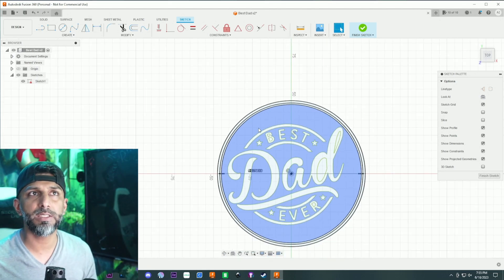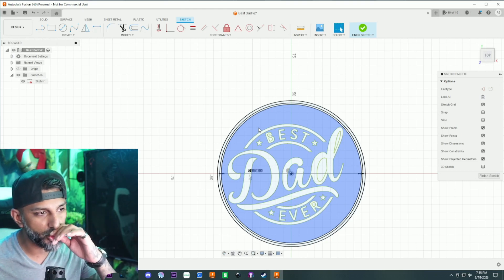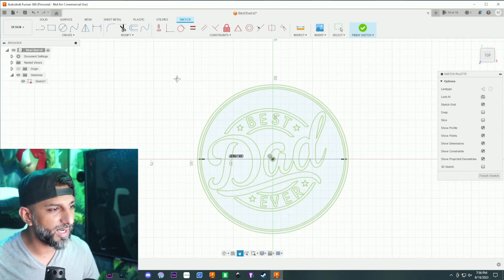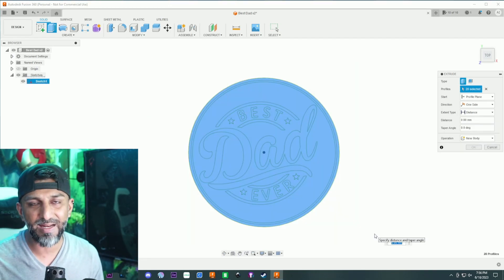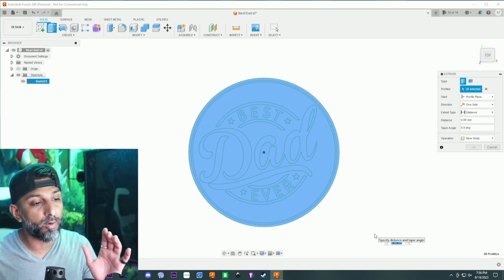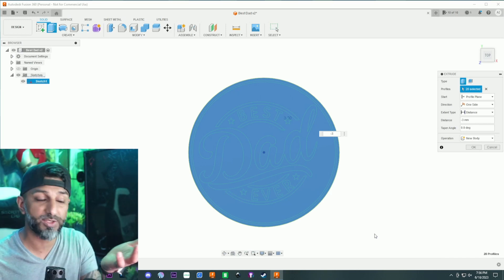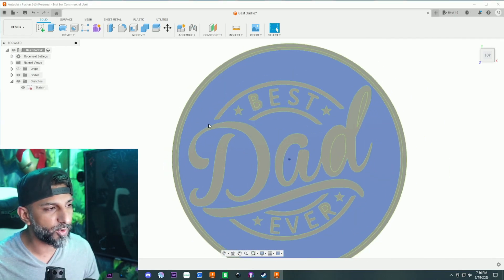I'll show you both methods. Let me lock the constraints on this. I'll hit E for extrude - the first method is doing it per different components. I'm going to highlight everything and extrude it. There's going to be two colors - black on the bottom and finishing on the top with the marble filament I have. I want negative three millimeters, so the total will be five millimeters. Negative three, then go back and hit the eyeball on the sketch.